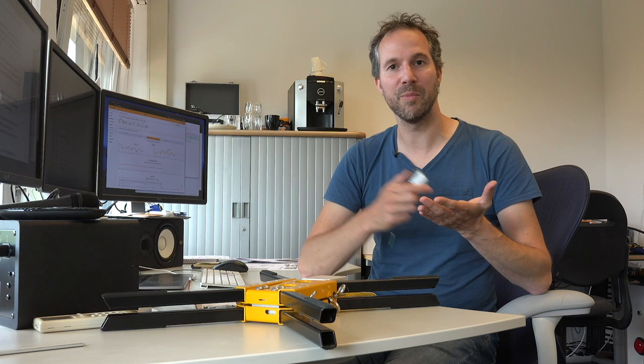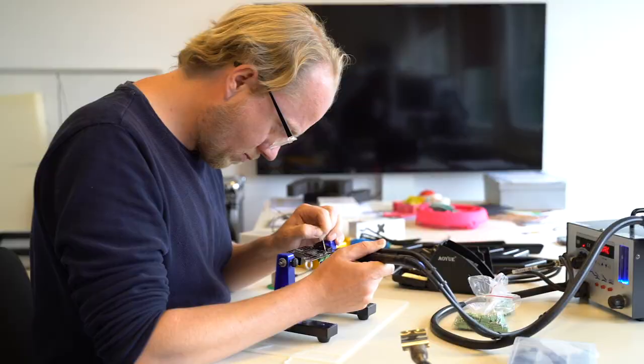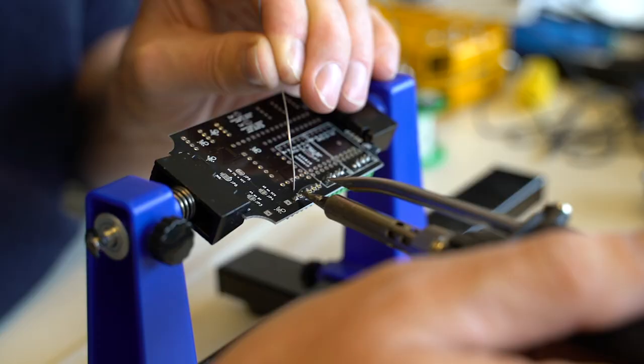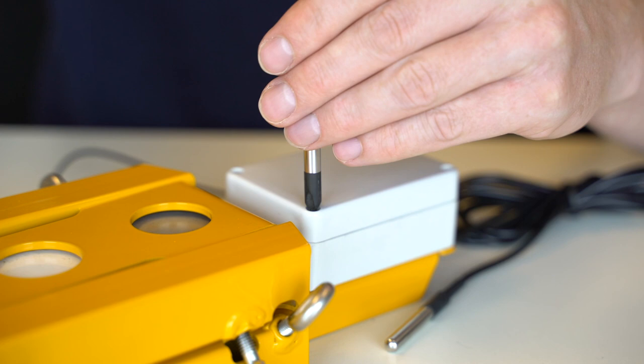How cool is that? Beep Base has been developed by a team of passionate beekeepers, technicians and designers. They want to make keeping bees less time-consuming and even more fun so that the bee population can thrive. Beekeeping is a very old tradition but it's very open to new innovations as well. So nowadays data, technology and digital tools become part of modern beekeeping.